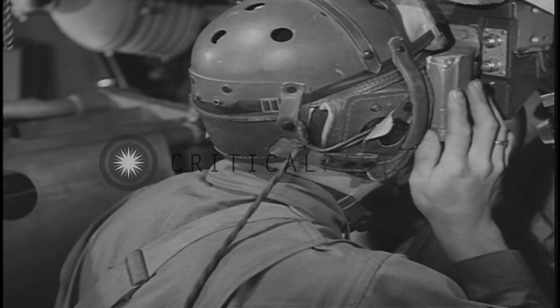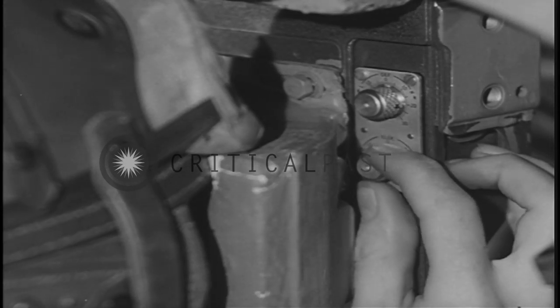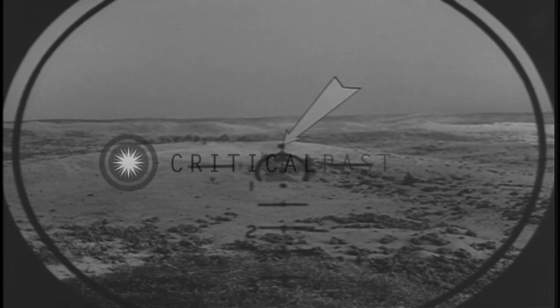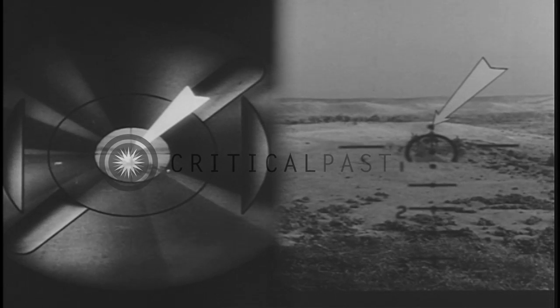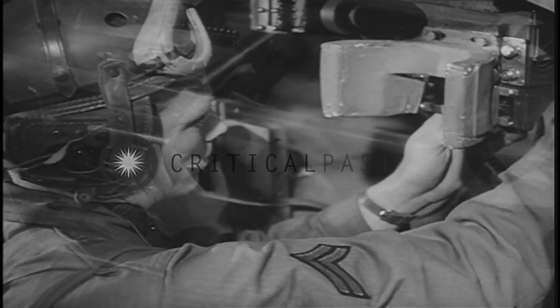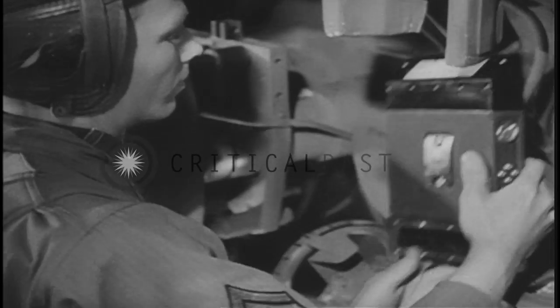With the gun in perfect alignment, the gunner lines up the sight by turning the sight adjustment knobs. He uses the zero dot of his reticle as the center point. And that's all there is to sight adjusting. Line up first your gun, and then your sight, on some distinctive object at least a thousand yards away. When the sight adjustment is correct, the loader replaces the percussion mechanism, and the gunner makes a record of the knob readings.